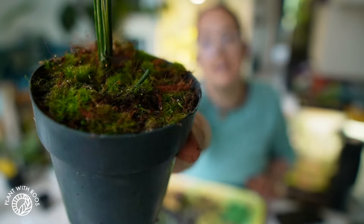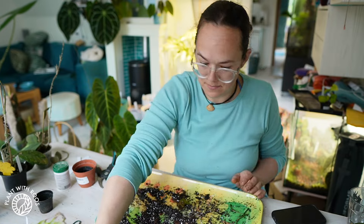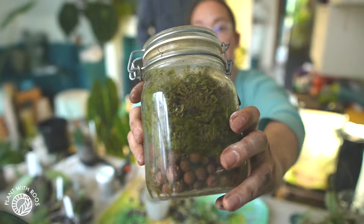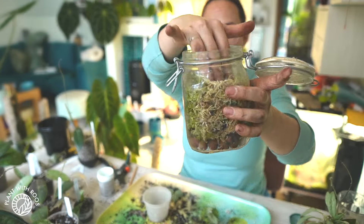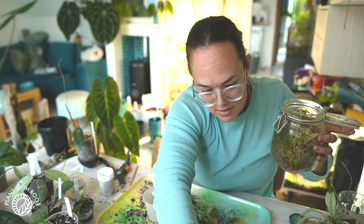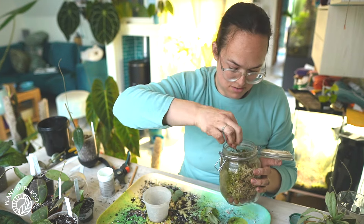This is what it looks like now — a little layer of moss. The way I got these unrooted runner nodes to grow is in a little pot: lek at the bottom, moss at the top. And throw the nodes in. Good luck.